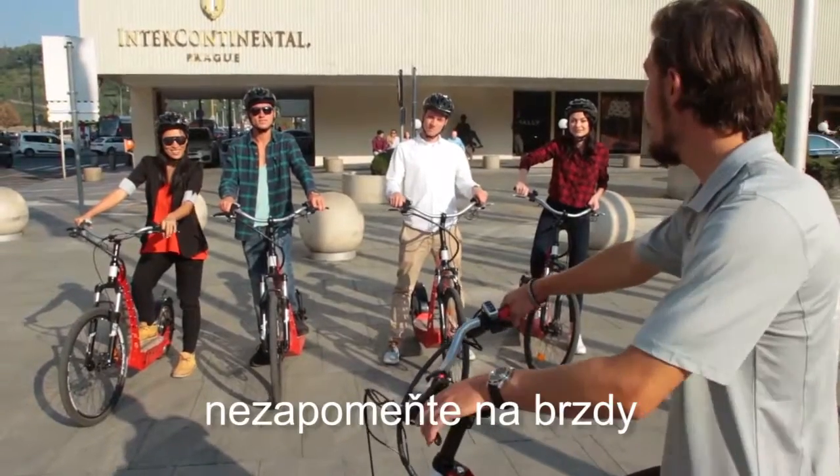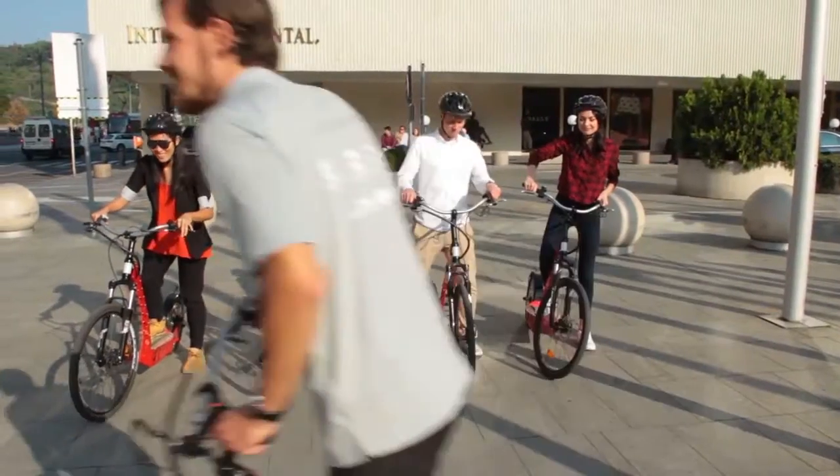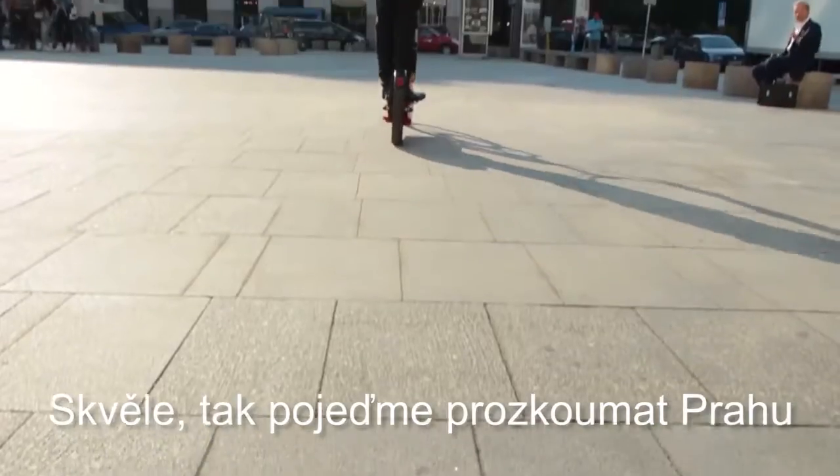The most important thing, don't forget about brakes and the gas. It's very easy. Let's try it. Okay guys, let's go to explore Prague.